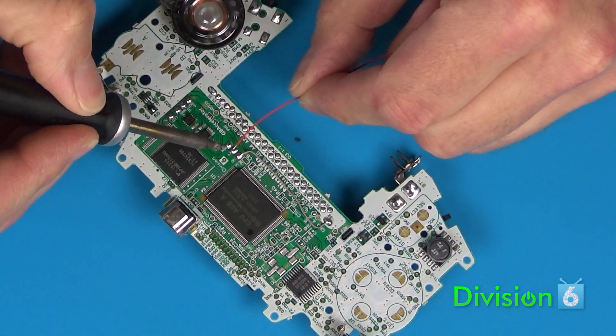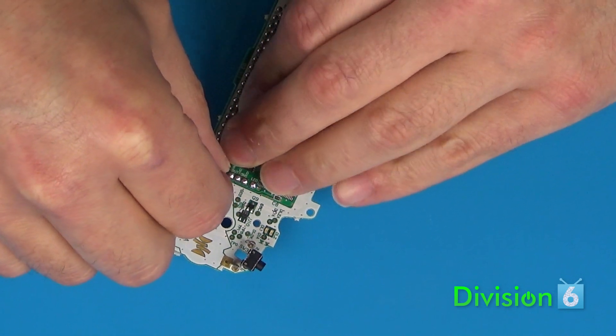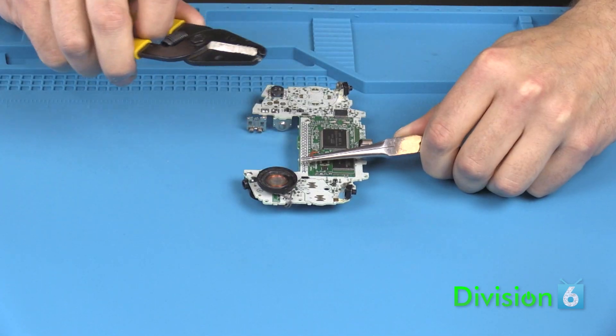Next, do the power wire. Solder one end to the V Plus pad on the GB Accelerator. Run the wire to the pad marked S1 on the Game Boy board. Cut it, strip it, solder it.